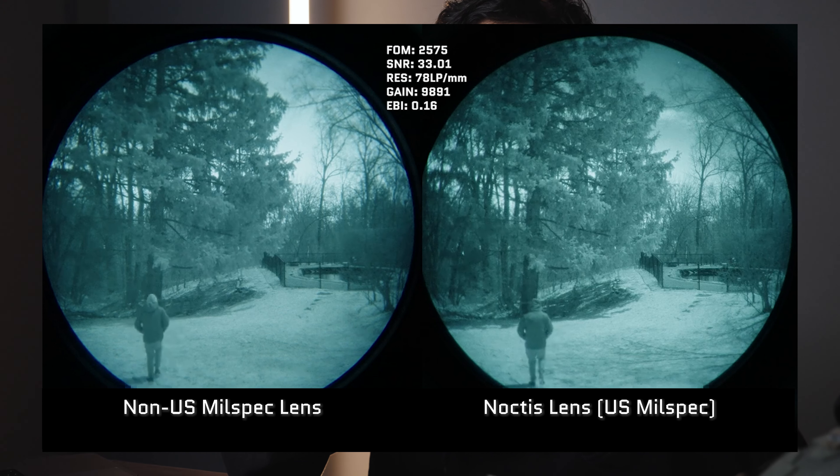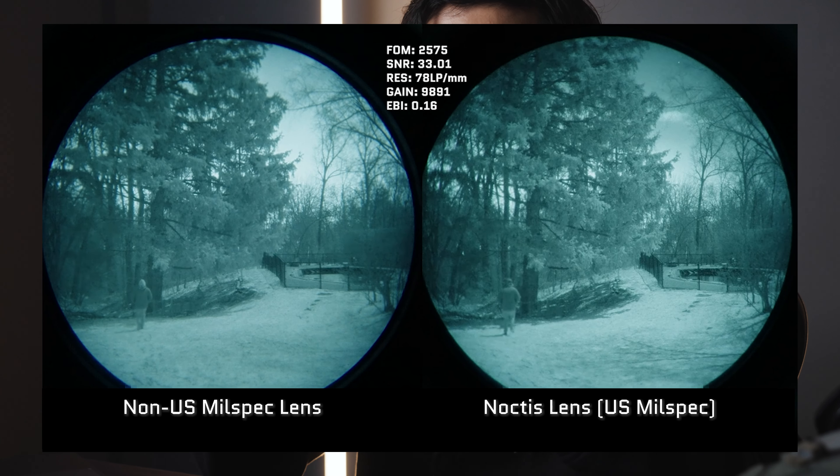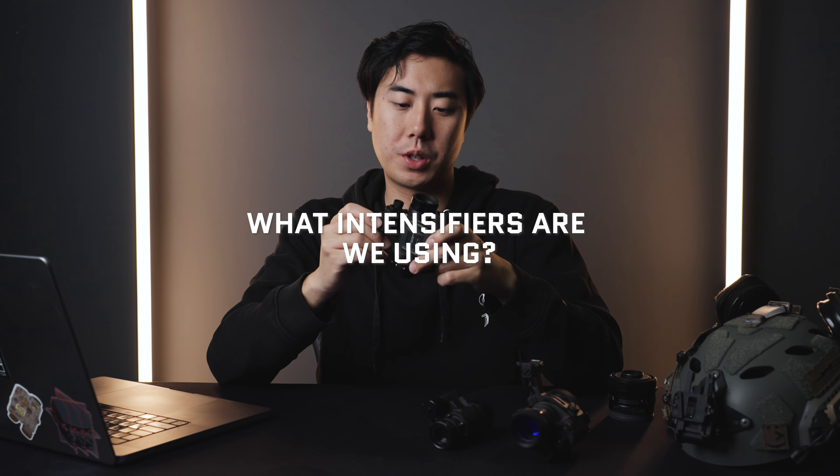If you've been on our channel before, you know a really popular topic is going to be starter or budget night vision. Previously, the most affordable analog night vision that we carried was the Jerry-14. However, over time we decided we wanted to up the ante a little bit to provide something that's better value to our customers as well as give you some more performance. So we came up with the Cold Harbor Supply PVS-14 Starter Kit — we believe this is the best way to get your feet wet with real analog night vision devices.